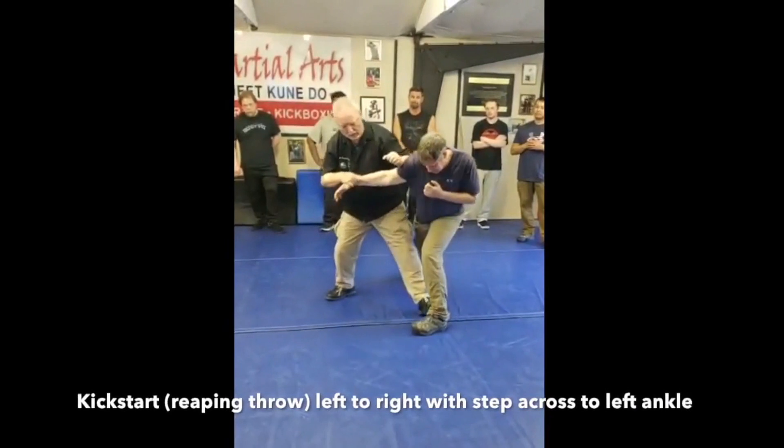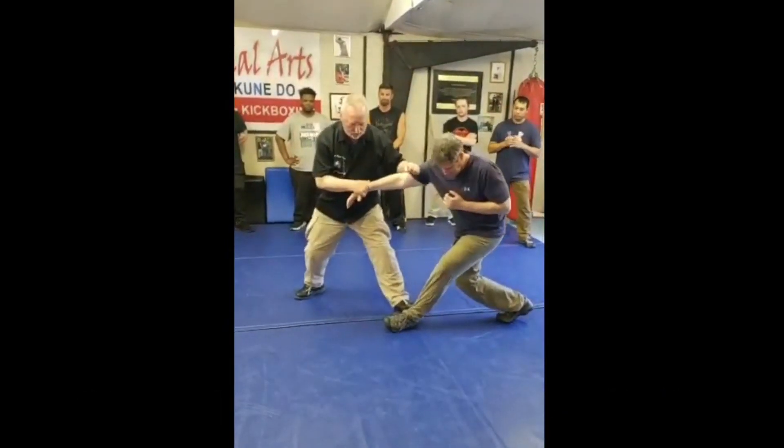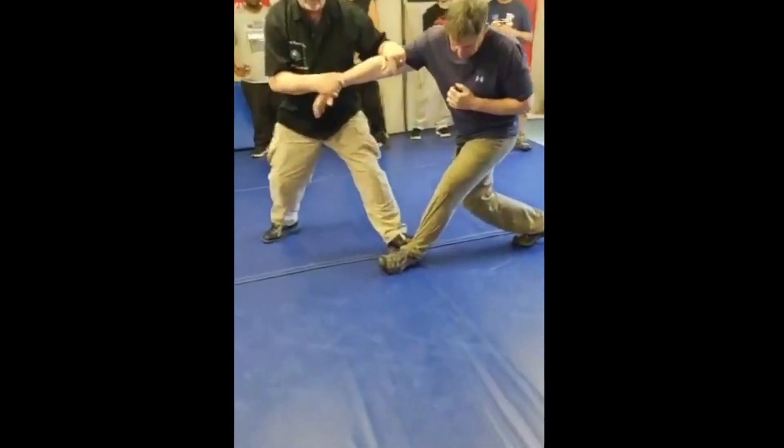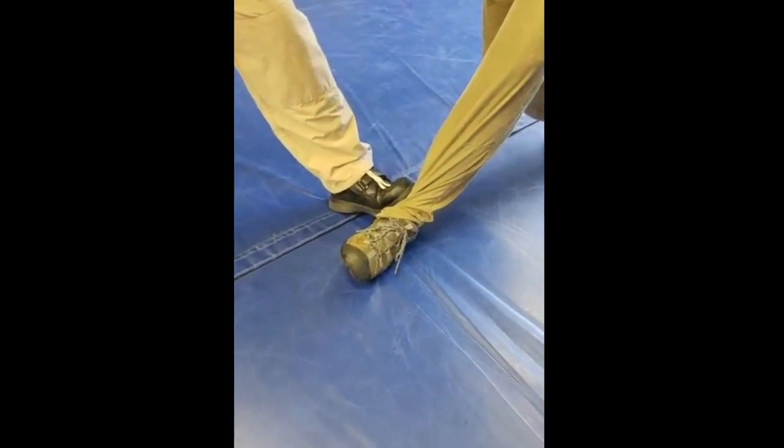Now we're going to go to the ankle. What I call this is the gas pedal — you can see it's throttling up on the ankle to break his balance straight off. Still kind of a back stance so I can exit.